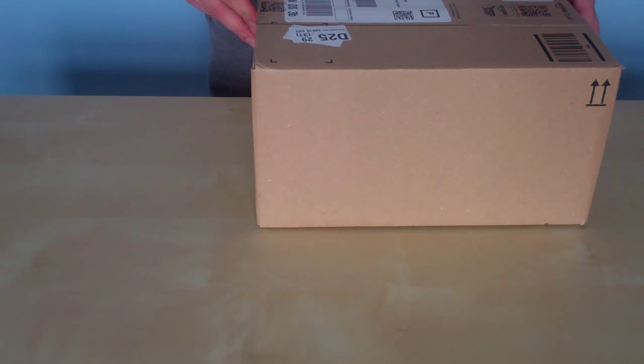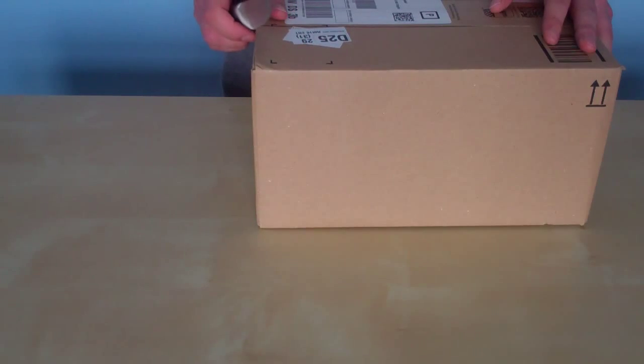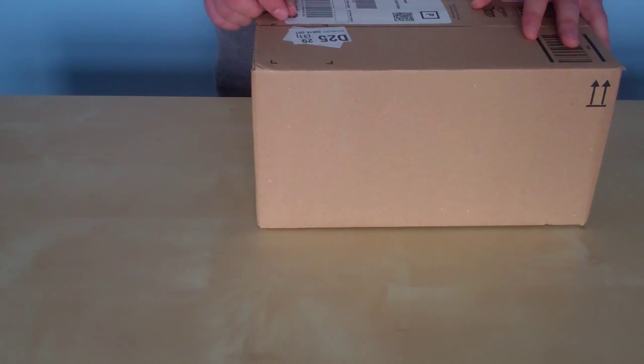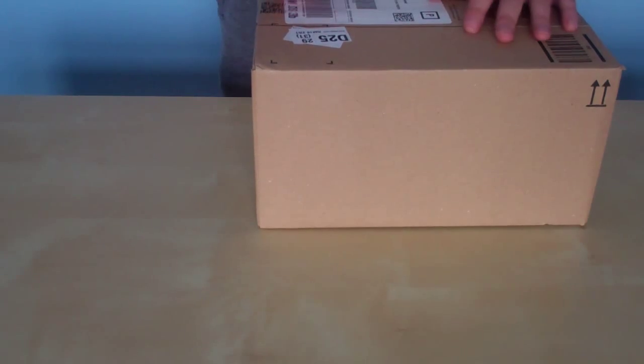Hey guys, GameUK11 here and welcome to an unboxing. This is the B-Way Sport Camera Accessory Kit, 19-in-1, about 61 parts for the GoPro camera. This will fit the GoPro Hero 3, 3 Plus, 4 Plus and whatnot. I saw this on Amazon — it's on next day delivery at $49.99 with Prime on Amazon.